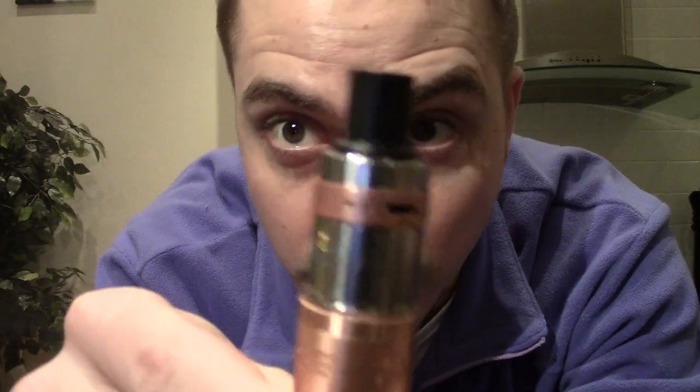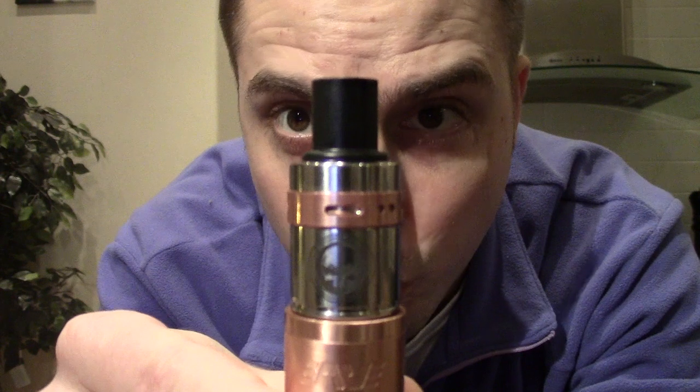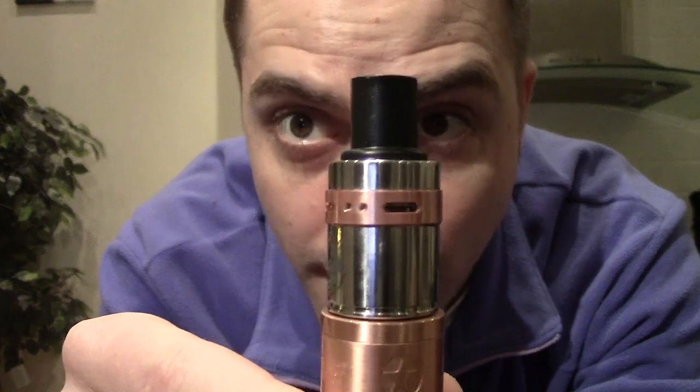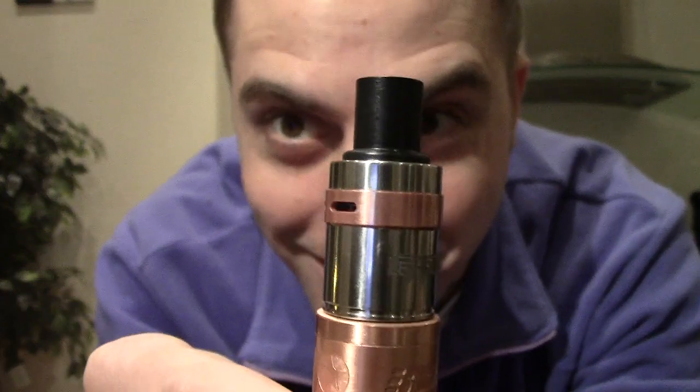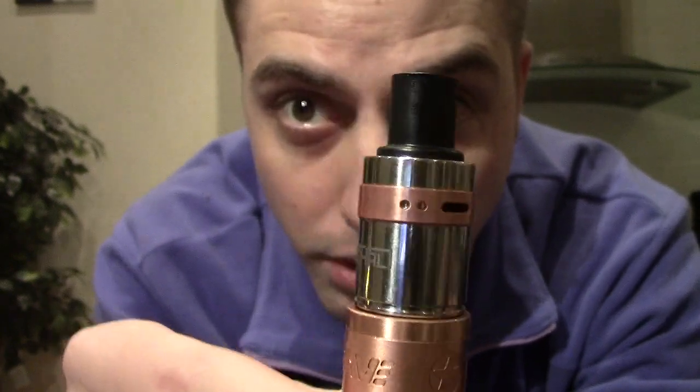What up dudes? Check out this lethal RDA clone that I've been using lately. I know right now you're probably thinking whoa, that is badass — and you're right. But there might also be some people thinking so what, or clones are trash. Well, not this one.